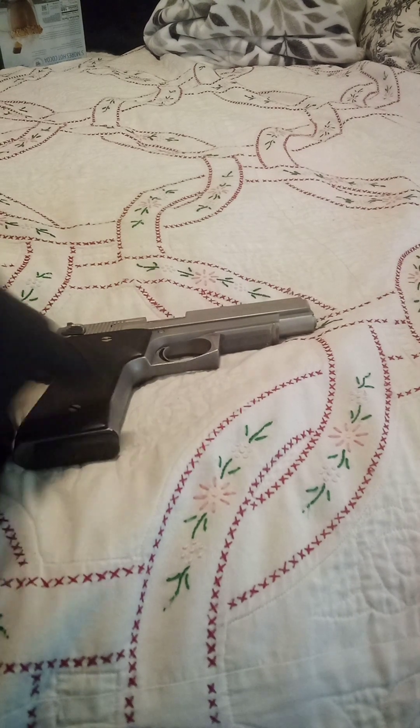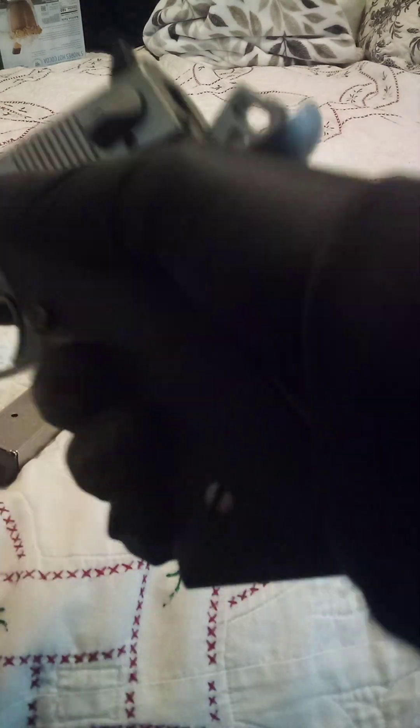Welcome back to another edition of Eat My Shorts. Today we're going to review a pimp gun — yes, a stainless .45. Unload, show clear.